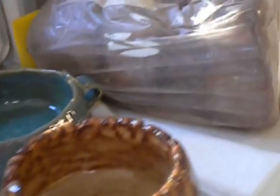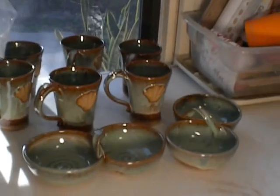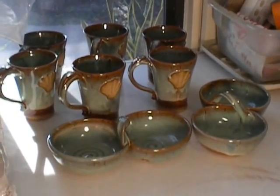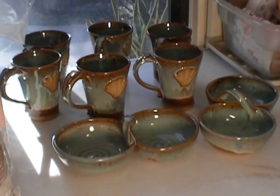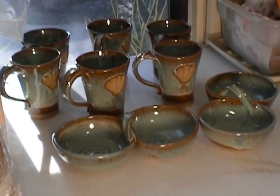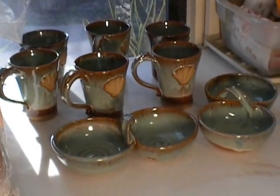I had some good results with some more repeat ware — this is the Sea Mist over Shino, the shell mugs, and the salsa servers. Got to keep up on that. You know, it's Christmas time and people are buying.